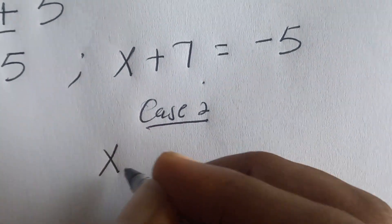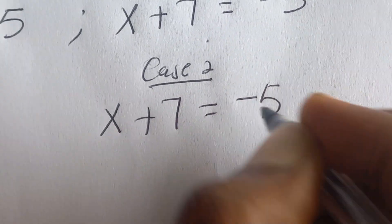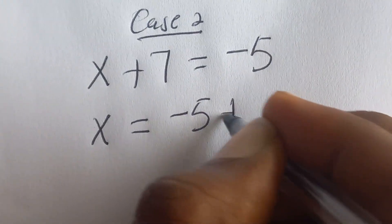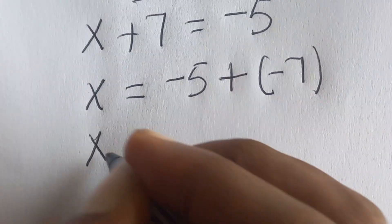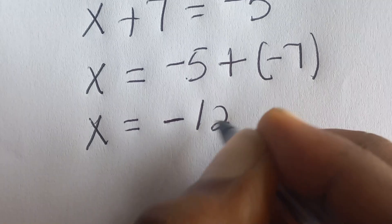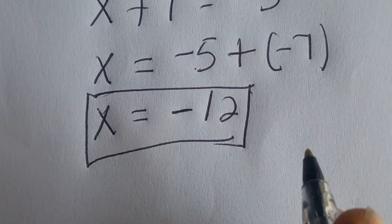For case two, we have x + 7 = negative five, so x = negative five minus seven, giving us x = negative twelve. So in case two, x = negative twelve.